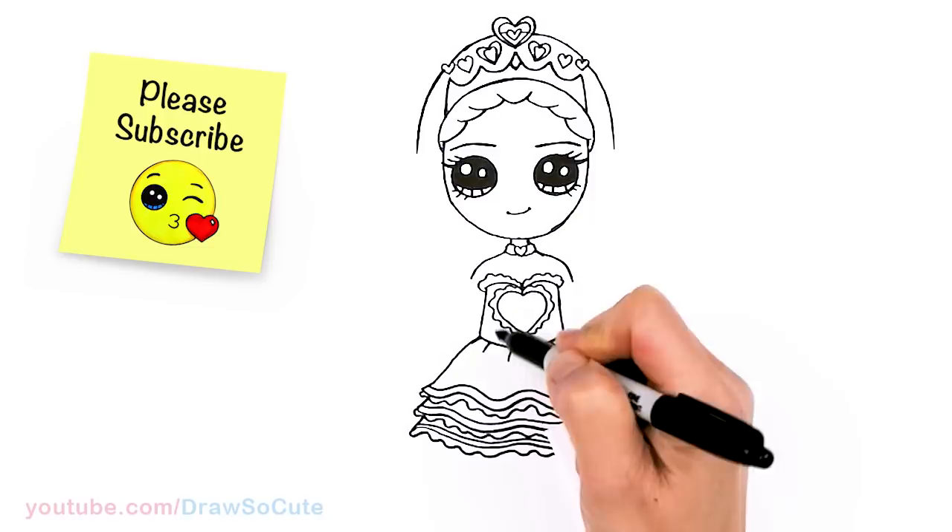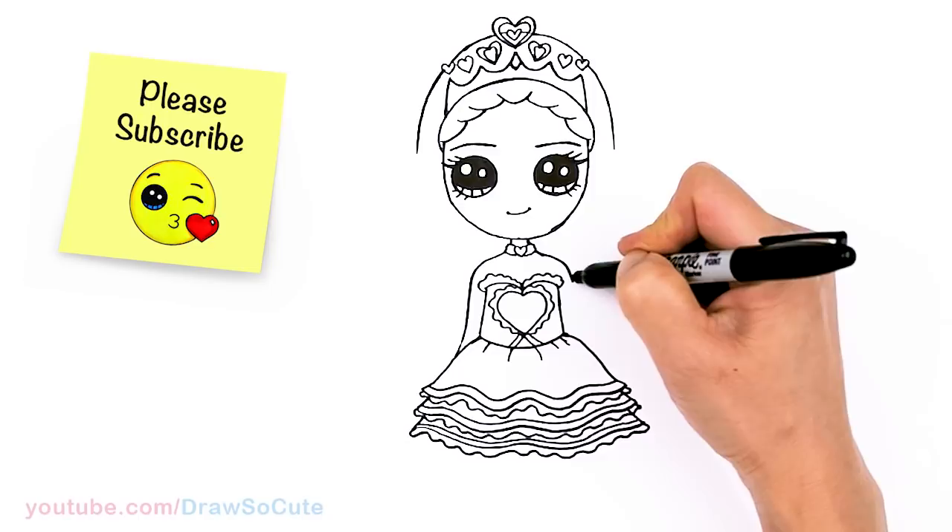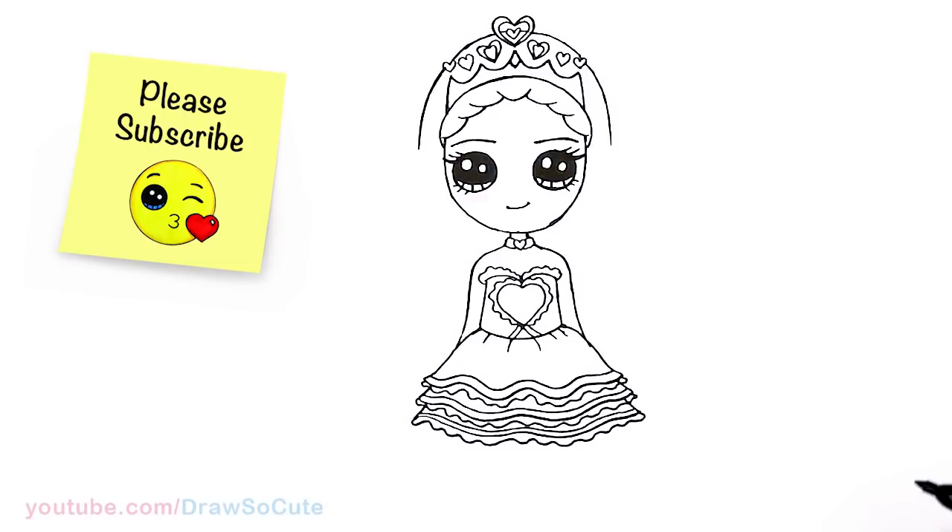From there, let's come to her hands — nice and simple. We're just going to tuck them right beneath, so just kind of bring it in a little bit of a curve and then out. Same thing here — just in a little bit and then out.